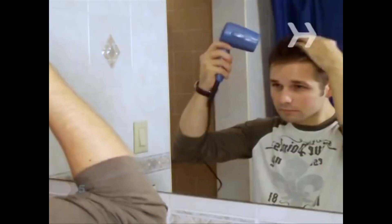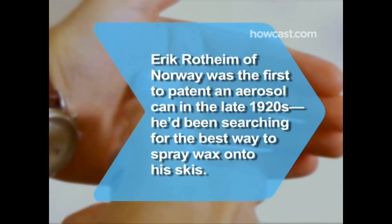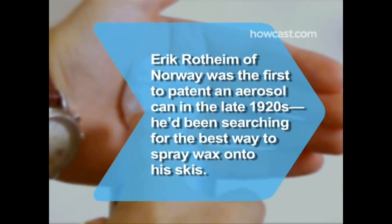Step 4. Brush your hands up through your hair, distributing the mousse evenly from your roots out to the tips of your hair. Step 5. Tousle or smooth your hair into the style you want. To keep the shape, blow dry on a low setting. If you don't blow dry, your hair can easily be restyled all day long with just your hands. Did you know? Erik Rothheim of Norway was the first to patent an aerosol can in the late 1920s — he'd been searching for the best way to spray wax onto his skis.